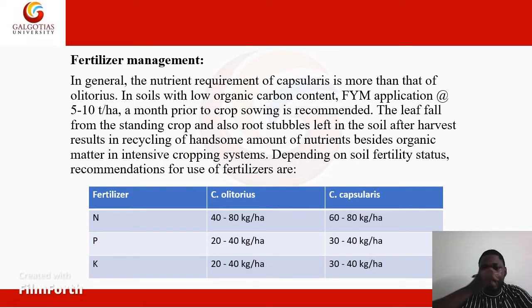For fertilizer management, the nutrient requirement of capsularis is more than that of olitorius. In soils with low organic carbon content, farmyard manure is applied at a rate of 5 to 10 tons per hectare, one month prior to crop sowing. So farmyard manure is applied at 5 to 10 tons per hectare one month before sowing jute.